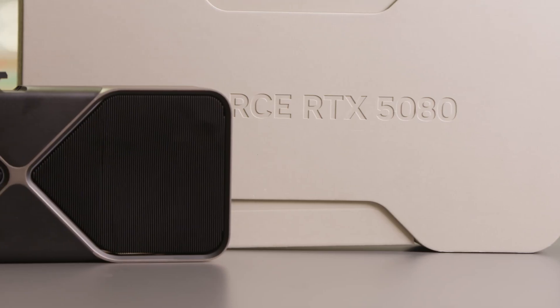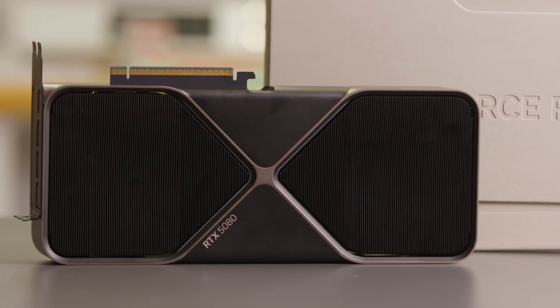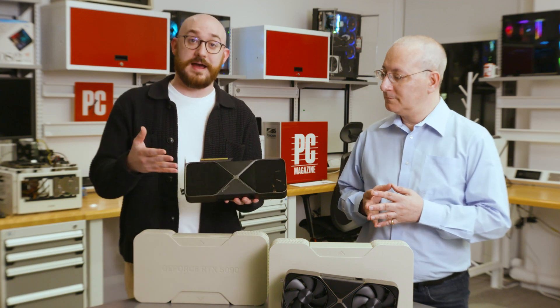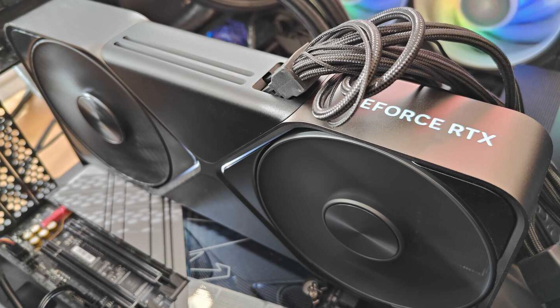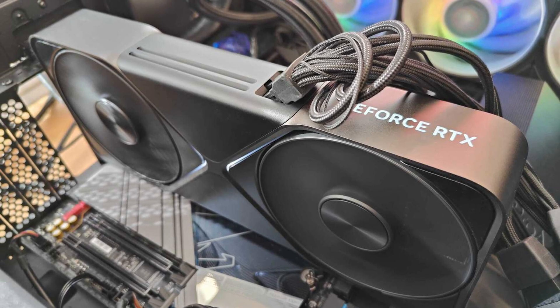We're down to two-slot width, which is an improvement over last generation's three-slot width, so they take less room in your case and can fit into more builds. That's impressive when you've increased the power but reduced the size. The 5090 is more powerful than the 5080, and they're still the same size — impressive engineering, though the 5090 is twice as expensive for that advantage.